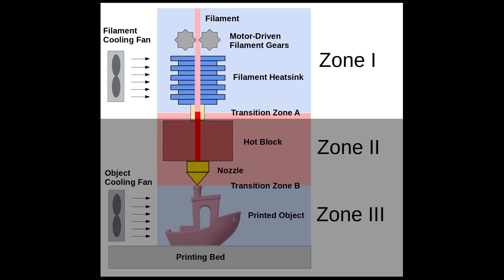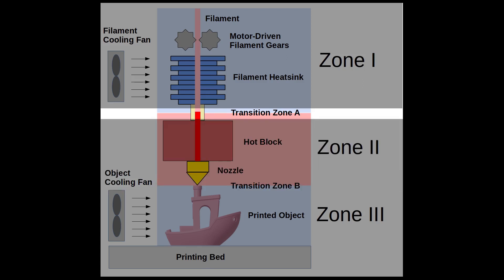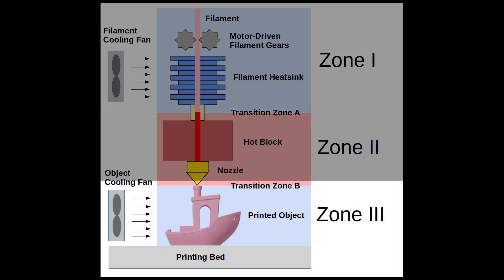An ideal 3D printing extruder has three zones. Zone 1 mechanically drives the filament toward the hot block — this zone has to be kept cool so the gears can drive a solid filament. If the filament melts here, the gears get fouled up and the extruder stops working. Zone 2, also known as the hot block, melts the filament and moves it toward the printing nozzle. Ideally, transition zone A is a very short distance and a fast temperature change — it's called the heat break. Zone 3 is where the printed model takes shape; the nozzle deposits plastic on the model, which must cool and solidify.